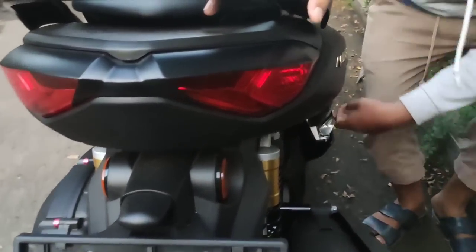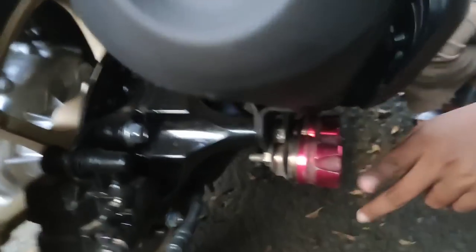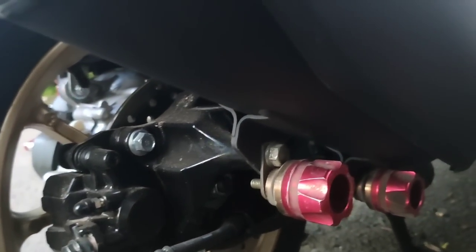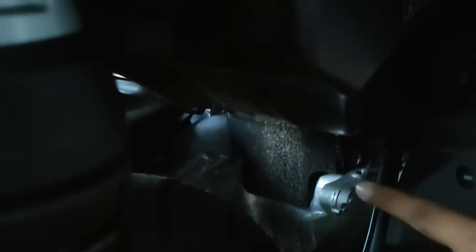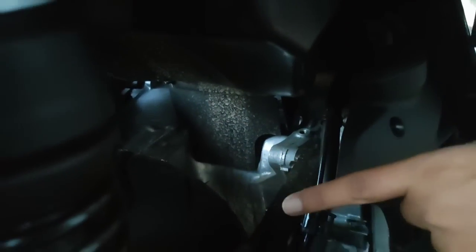Di sini juga gue pakai jalu Asroda, gue taruh di cover knalpot. Rencananya gue mau beli yang model bagusnya, tapi sementara pakai ini dulu. Dan rencana gue next-nya, gue akan bikin spakboard kolong alias hugger. Karena di sini memang kotor banget kalau nggak pakai hugger, seperti Yamaha Aerox — harus pakai spakboard kolong supaya area mesin nggak kecipretan.